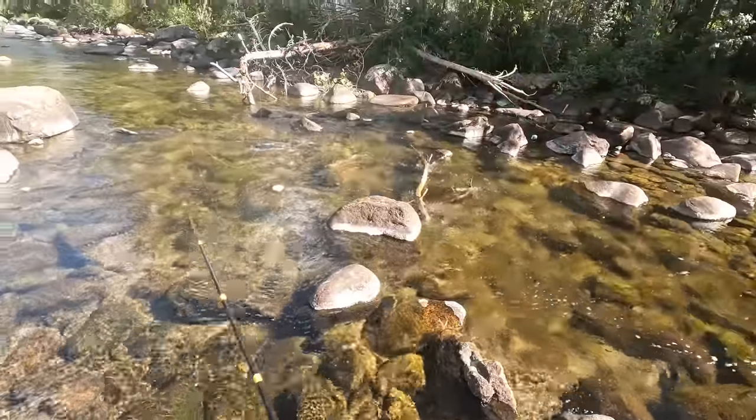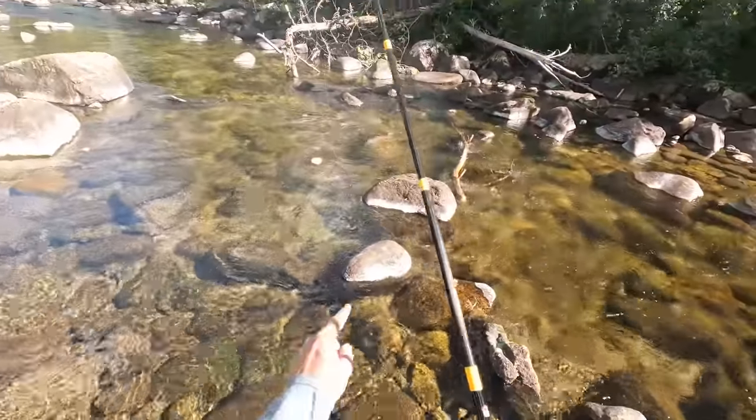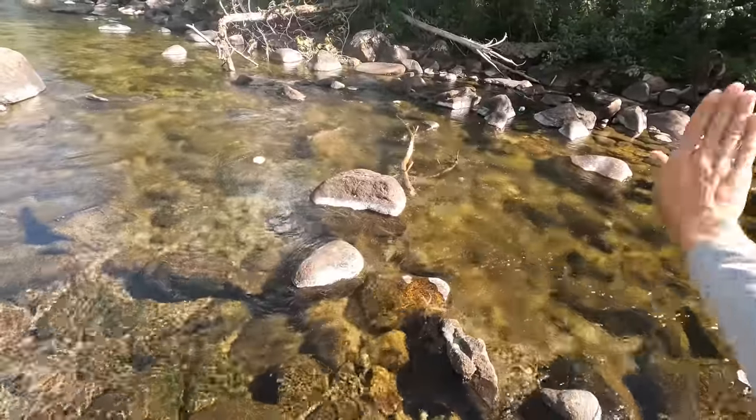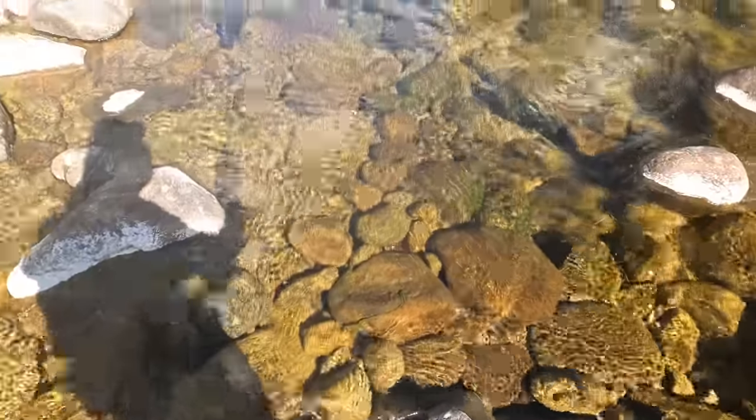That fish just wrapped the line around that branch sticking out there. As soon as I hooked into a fish I thought 'oh no' because it was right by that branch. Sure enough, he went under it and then over it and then spat the hook. The end.